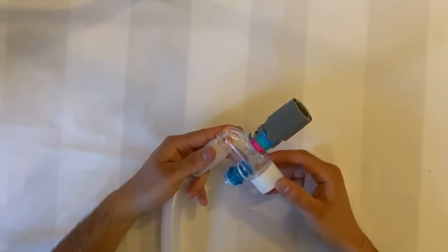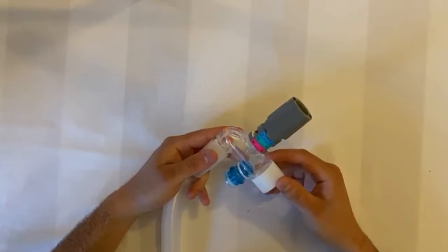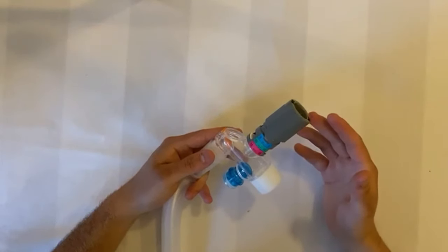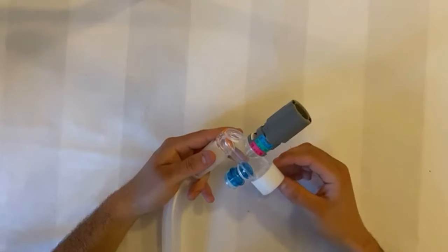At the other end of the tubing, we find the T-valve that connects the circuit to the oronasal mask. On top of this valve you will find the mechanical PEEP dial, with which you set your desired PEEP for therapy. This adjustment is independent of both flow and FiO2.